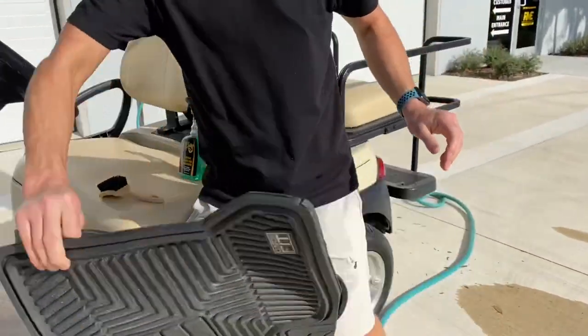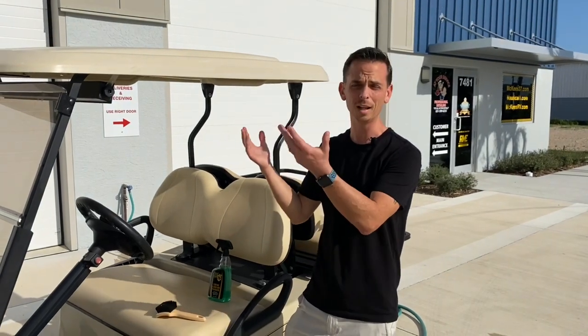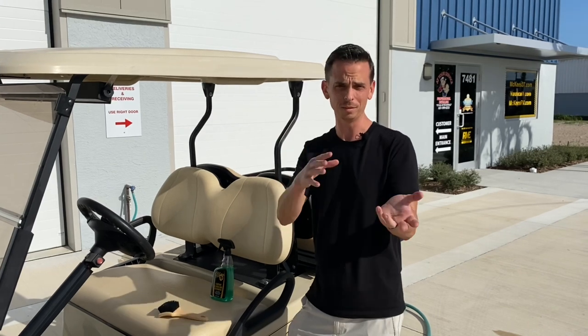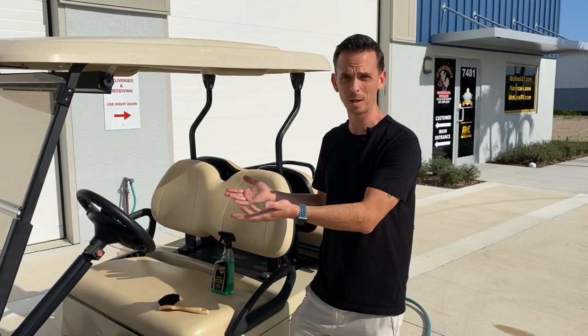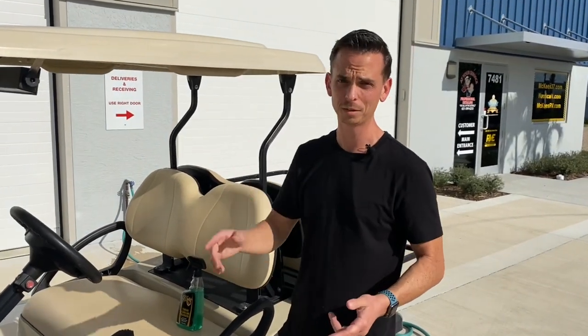Another application for this fantastic product is if you own a golf cart, which are more common than ever — not because more people are playing golf, it's actually the opposite. People are buying these to drive around their neighborhoods. For example, this belongs to Bob McKee. He doesn't play golf, but he has one to cruise from house to house in his neighborhood.